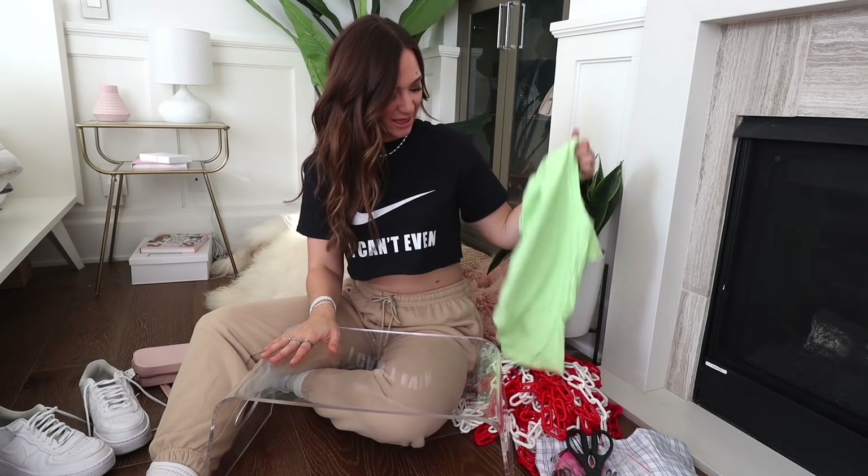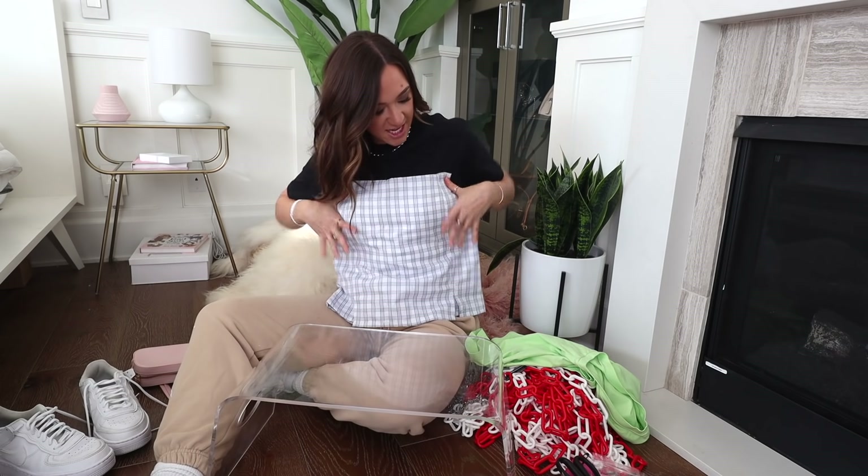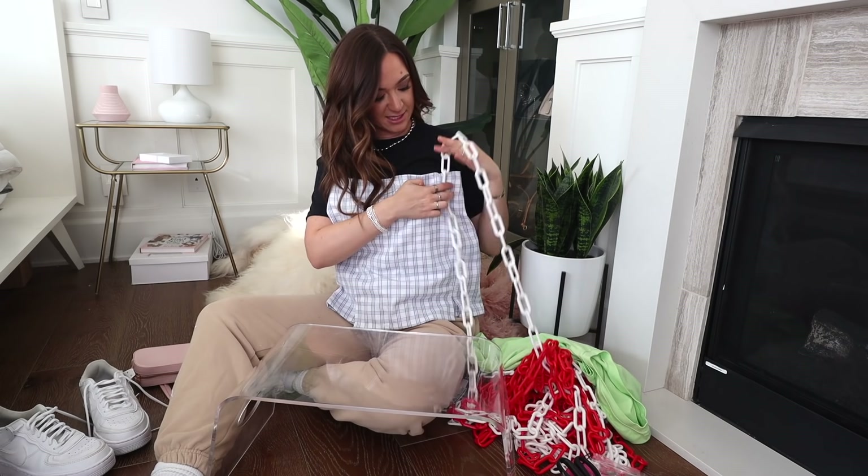I got this skirt and it's way too small to get over my butt. I was thinking it could be a really cute strapless top if I just cut it, and what if this part was like a halter? Cute, right?